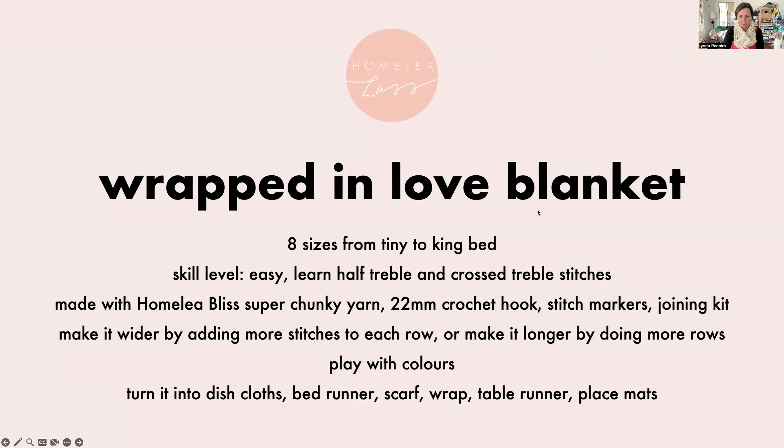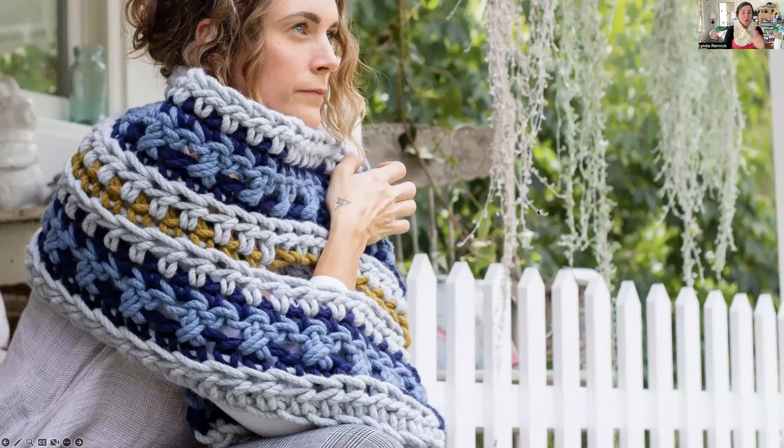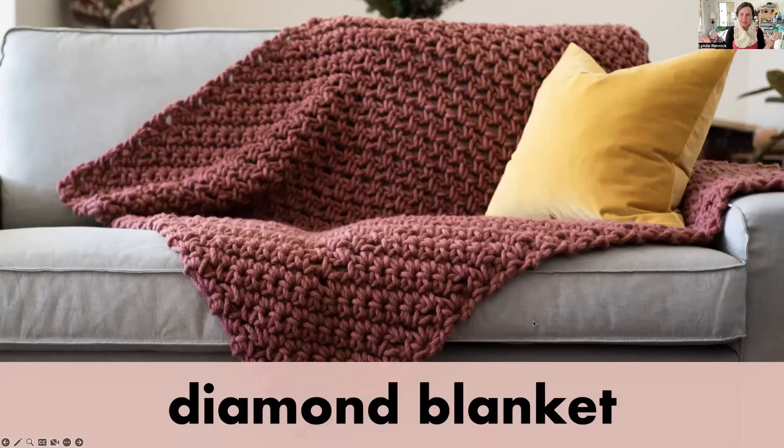Let's look at another blanket. The Wrapped in Love Blanket — that's what it looks like. A similar pattern, but just by changing the colour of the rows, it absolutely changes the look of the blanket.